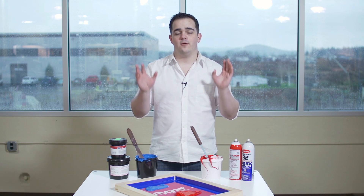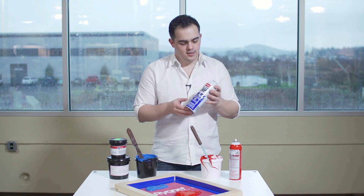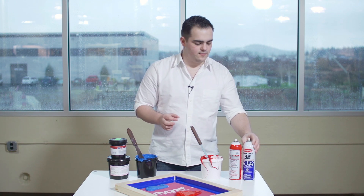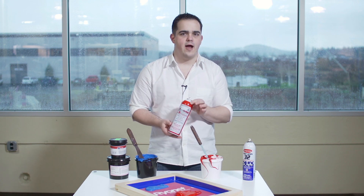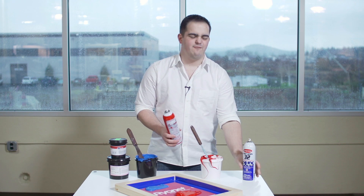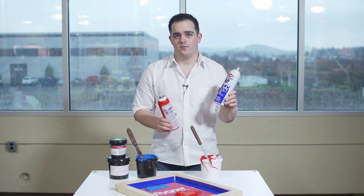Ways that we can get away from having ink drying in the screen is going to be partly with these different screen openers. This one, the 32, is actually made for water-based inks. We also have another one right here that's going to be a good all-around use for Plastisol solvents and water-based inks as well. It's good to have both of these in your shop — mostly used for Plastisol, definitely used for water-based inks.